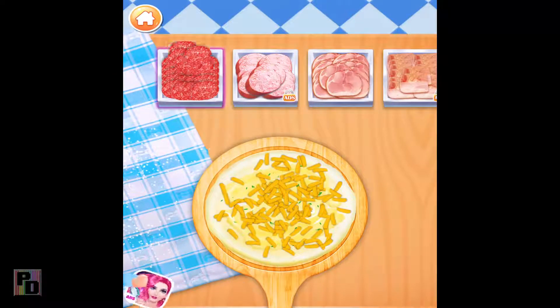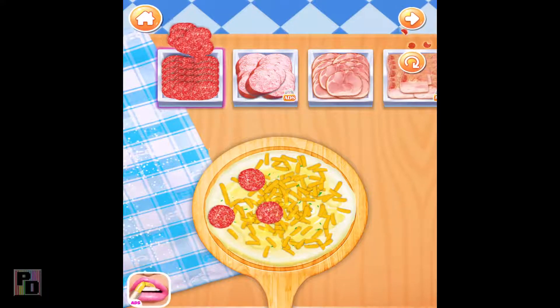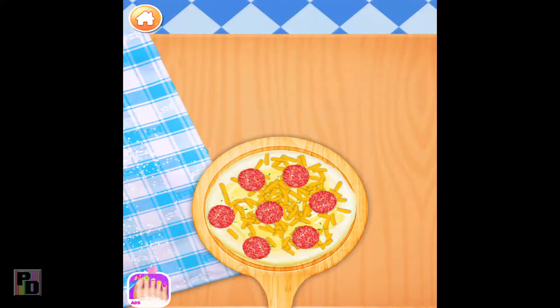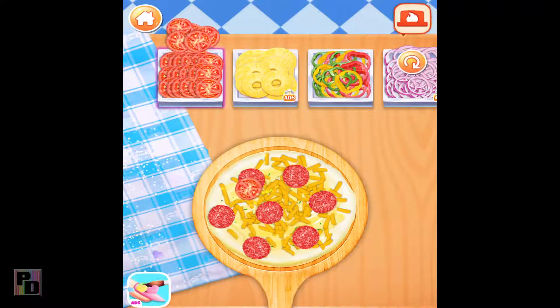Choose your favorite meat for your pizza! Don't forget to add some veggies! Oh yeah!